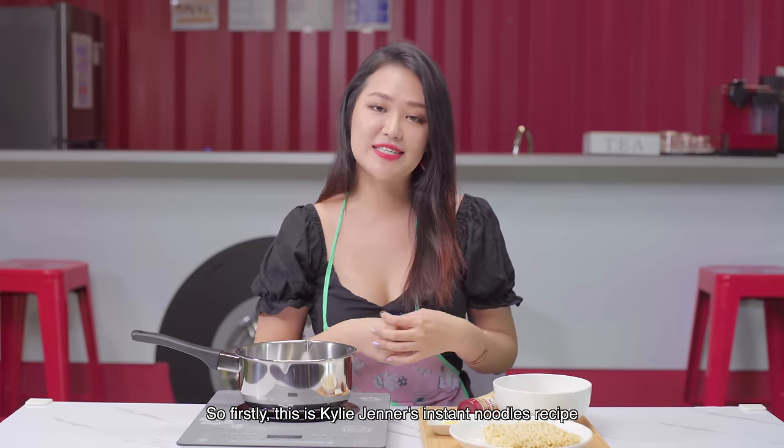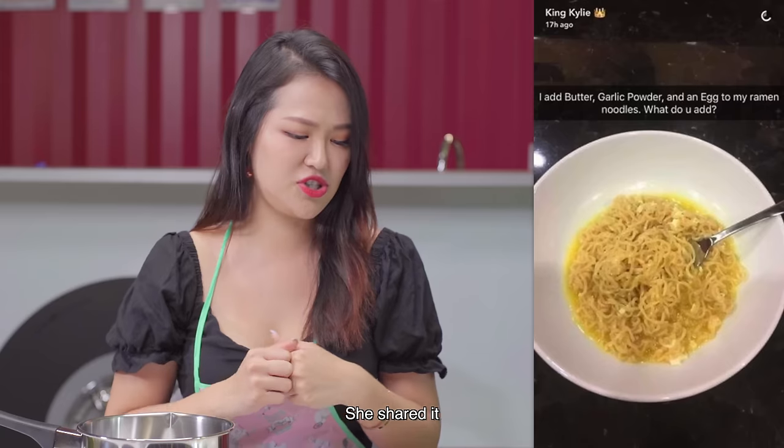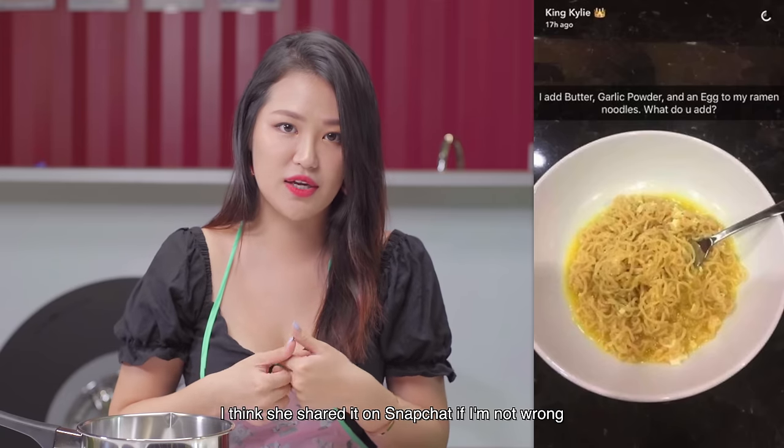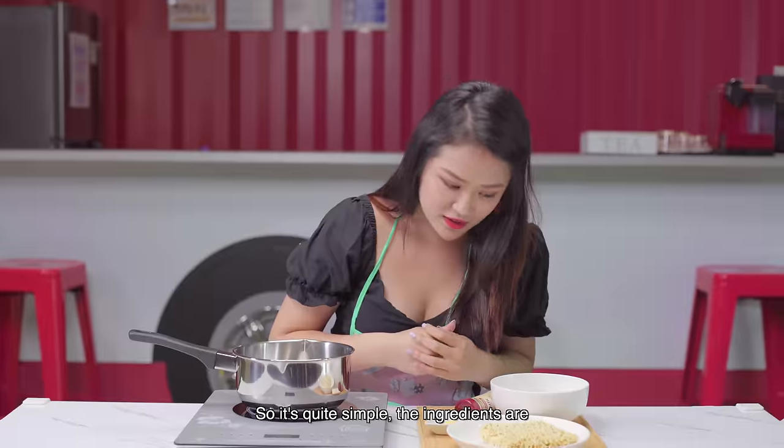So firstly, this is the Kylie Jenner instant noodle recipe. She shared it — I think she shared it on Snapchat, if I'm not wrong. So it's quite simple. The ingredients are...